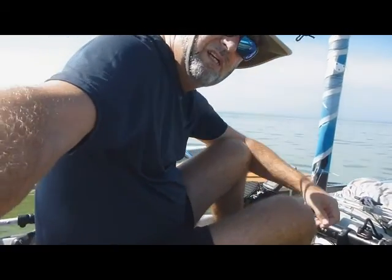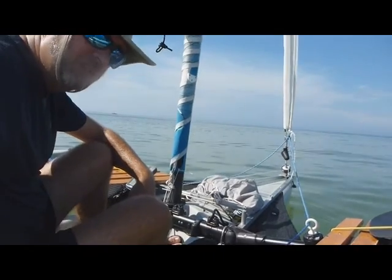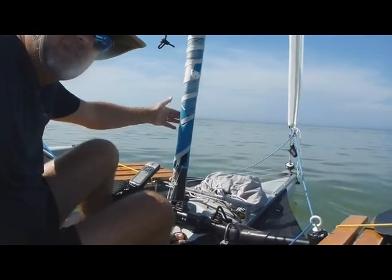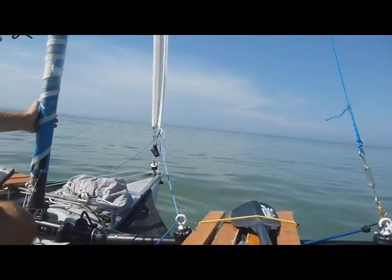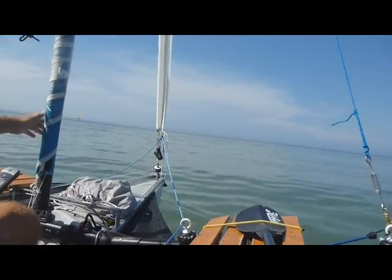We're going to change sails out at sea, which is the first time. Move the jib in a little bit and just shimmy out there, which isn't too hard. Not too windy, so it'll be pretty calm.